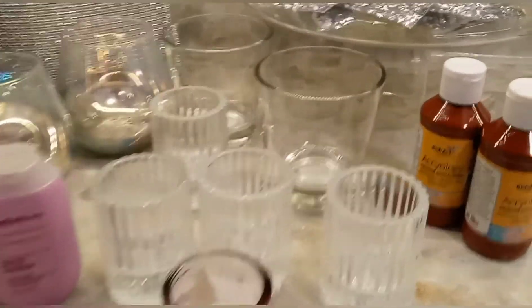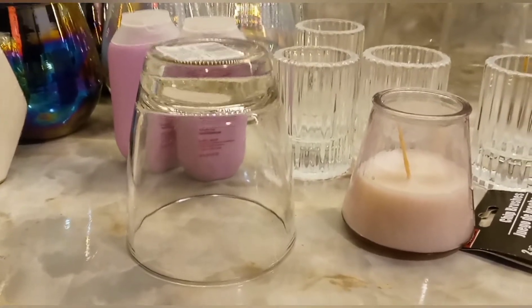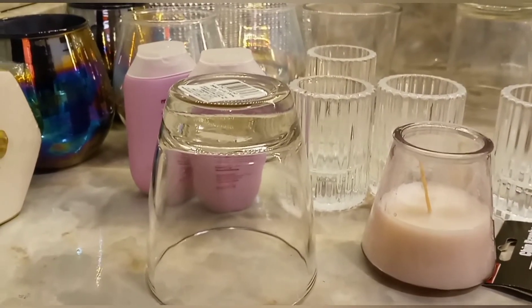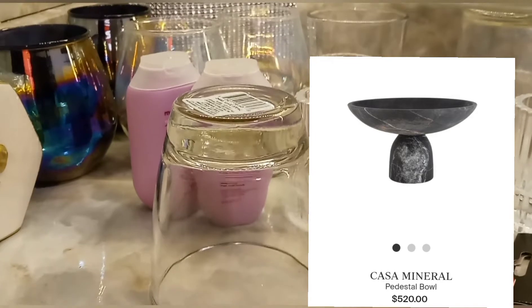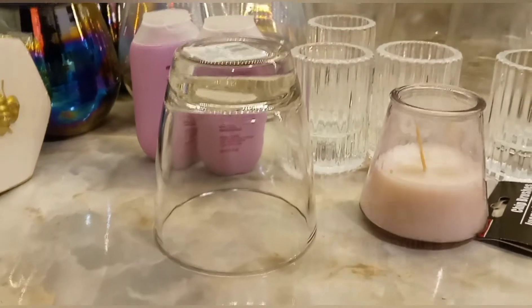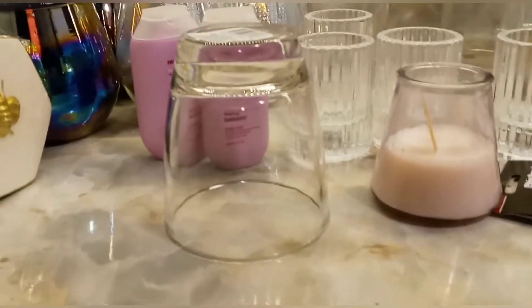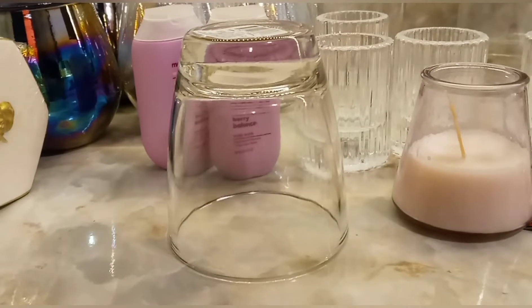These are some nice Libby-type glasses, but they will also make a great pedestal. I've seen the granite and marble pedestal bowls with a shallow bowl on top — actually sort of looks like a plate. I think this will look nice for the base, and I got two of those. They're hard to come by.